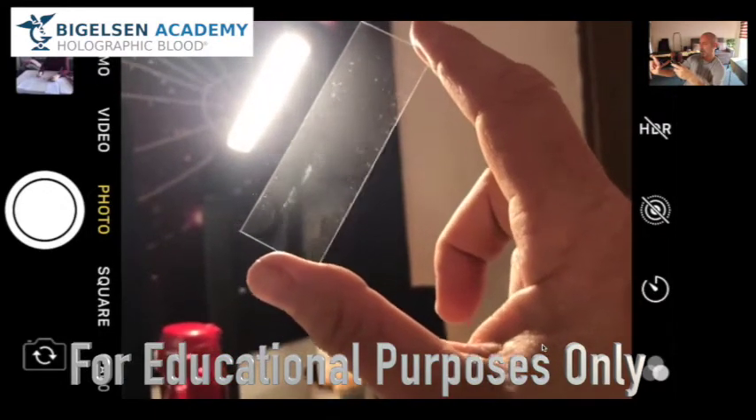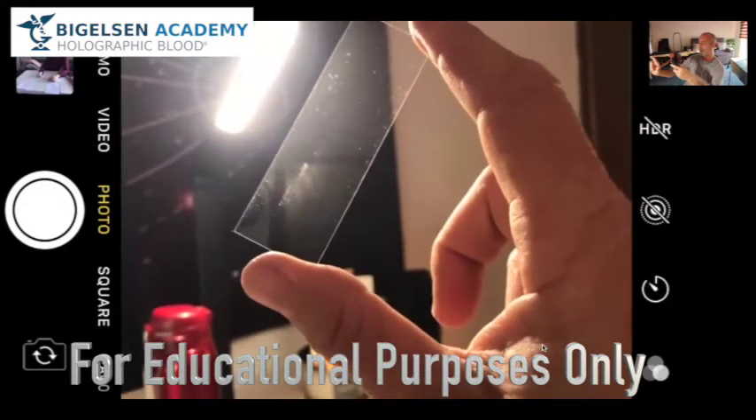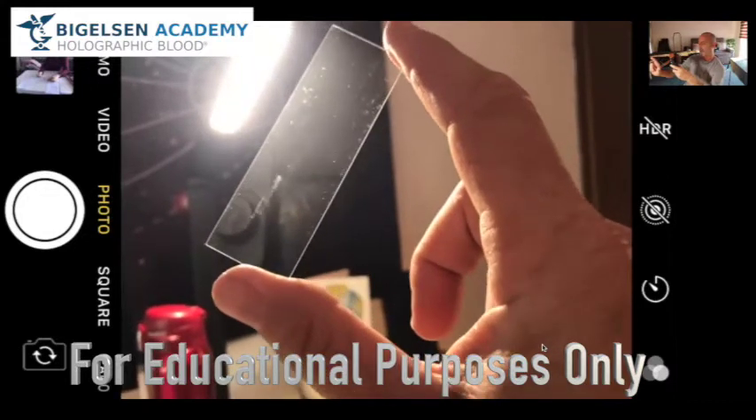I'm having a problem because as I look at the blood, look at all that crap I'm looking at. So in the next video I'm going to take this slide over to the microscope, put it there and show it to you.